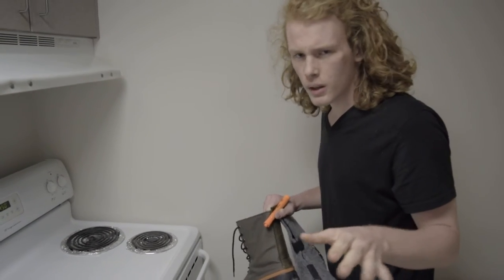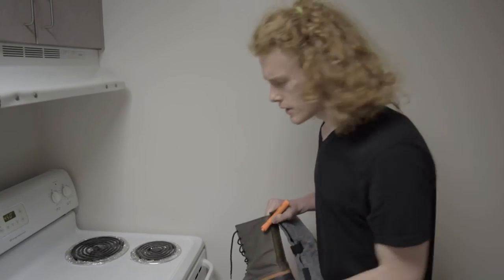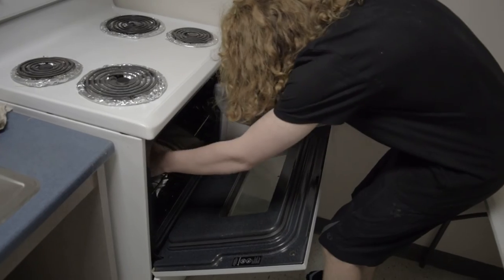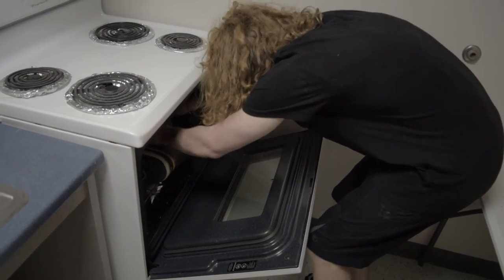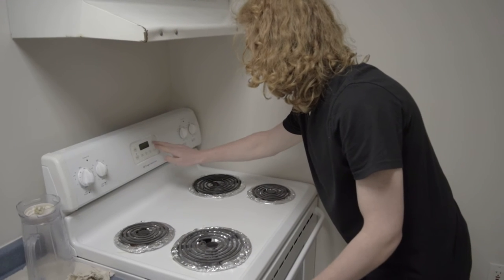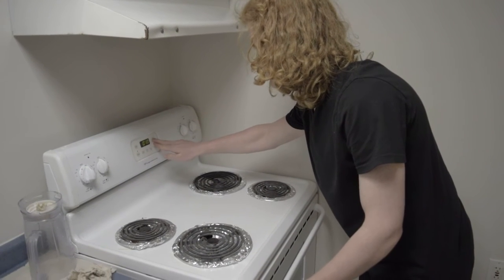And you put everything in, you don't need to stir it or anything, you don't need to notice it won't stick. You just put it in, and you set a timer for 25 minutes.